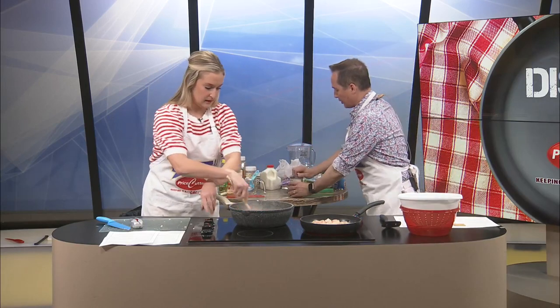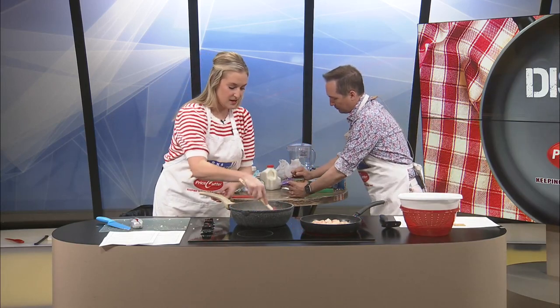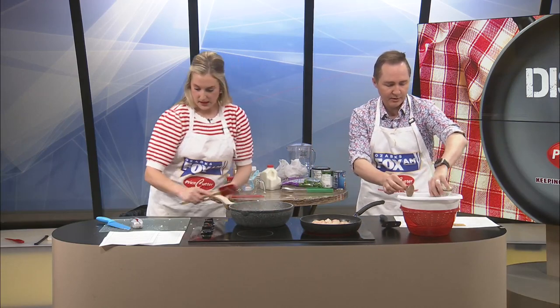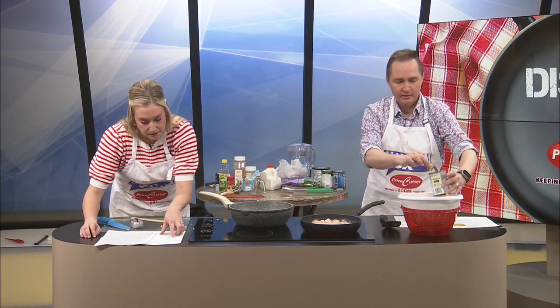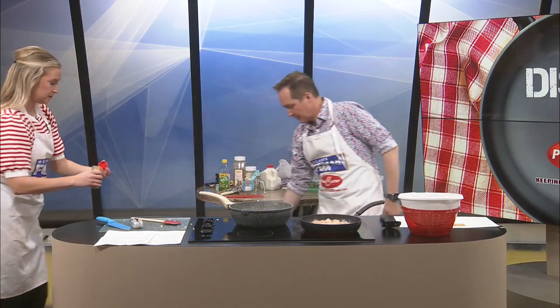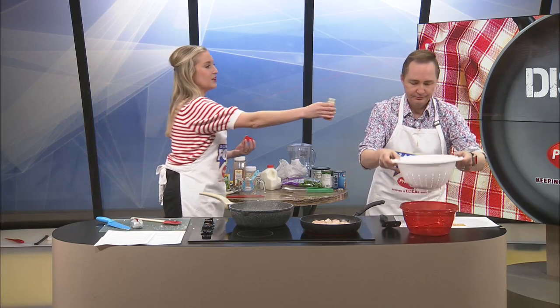We're gonna do a little impromptu draining here on the show, right here on Ozarks Fox AM. I'm gonna drain these diced tomatoes that we'll be using. And then I'm gonna get two teaspoons of the curry powder. Do you mind if I move this trash can a little closer? Yeah, please do. You can smell that curry.